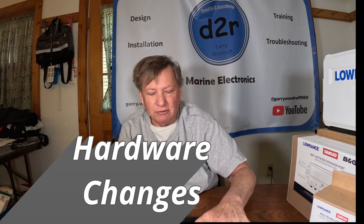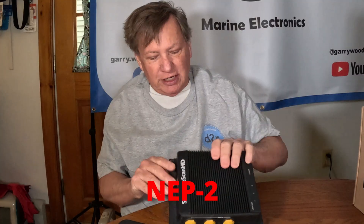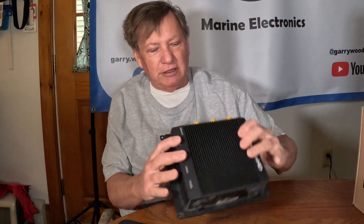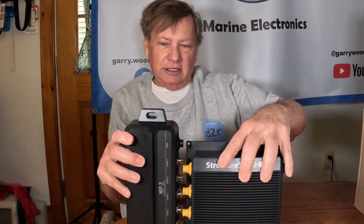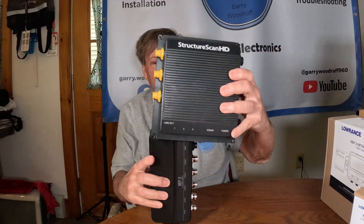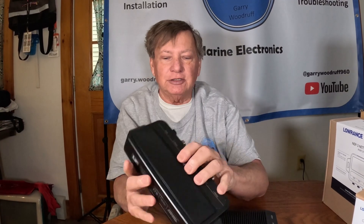While I don't have a NEP3 box handy, I do have an old StructureScan HD, which is similar in size format — XY and height-wise. You'll see this new NEP box is a little bit longer than the existing one, but it's about half the width, which is kind of nice — so it gives you a lot smaller area that you have to put this thing into.